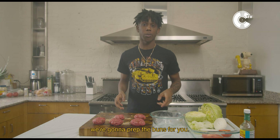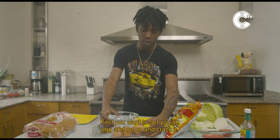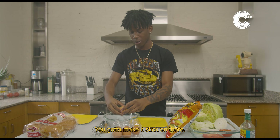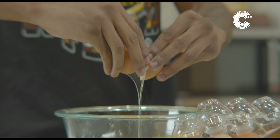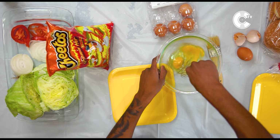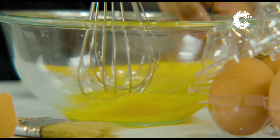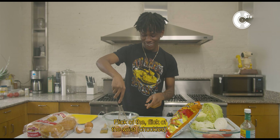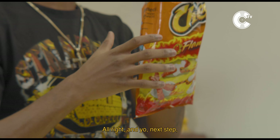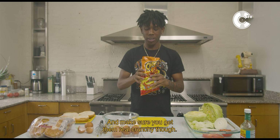Now we're gonna go to the next step. We're gonna prep the buns. First you wanna get your egg and crack it so you can get right with that — you gotta make it stick. Make sure you stir it up real good. Look at that yolk, look at the flick of that wrist. And your next step, you gonna crunch your Cheetos up. Make sure you get it real crunchy though.